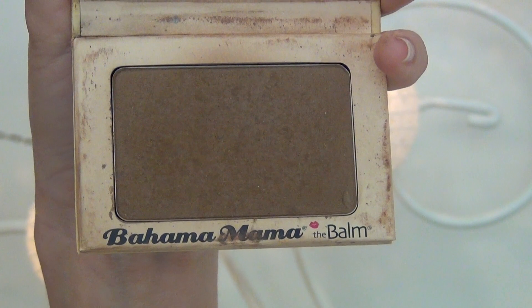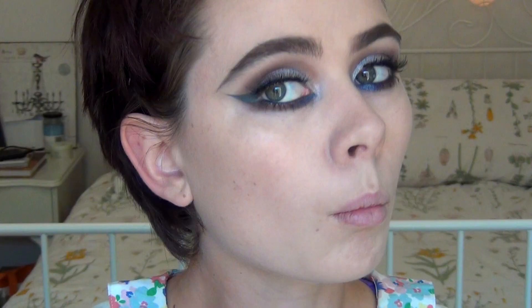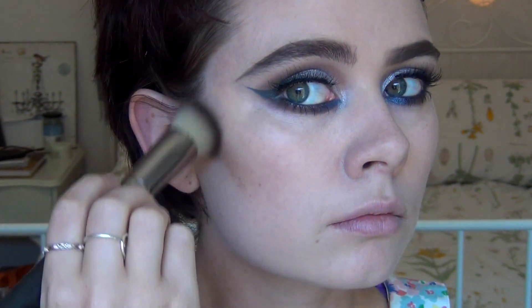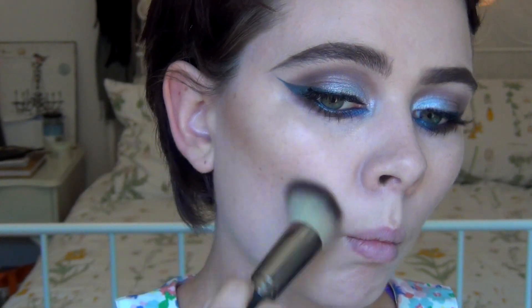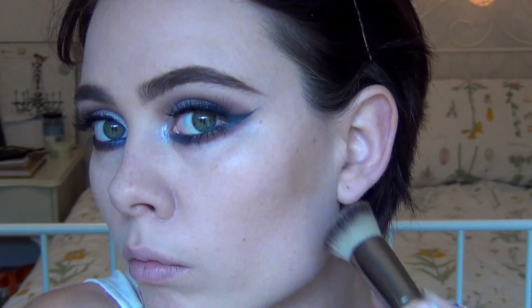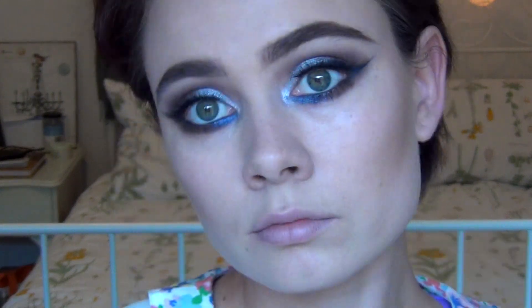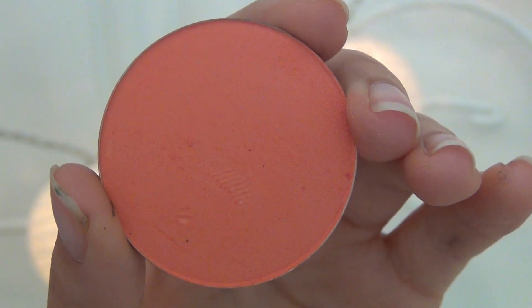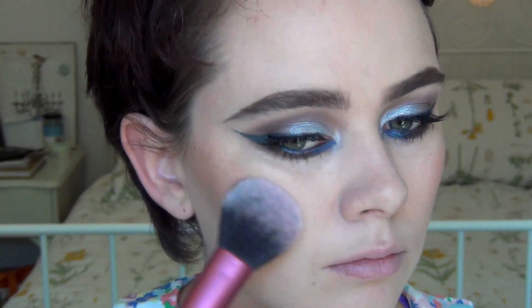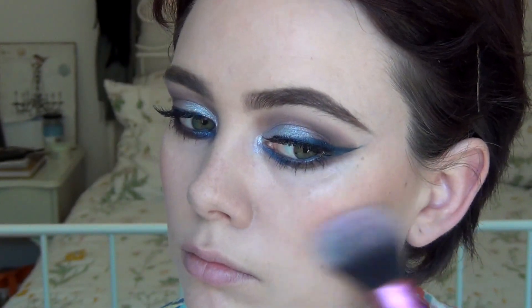Now let's add some contour. Going in with the Balm Bahama Mama bronzer slash contour powder and using the Makeup Geek angled stifling brush, just going to apply some underneath my cheekbones. I'm seriously in love with this contour bronzer — it's perfect because it has a grey undertone which doesn't make my face look orange. Now going in with my new Makeup Geek blush in Spring Fling — it's the first time I'm using it, just a bright coral orange blush. Applying that on my cheeks using my Real Techniques powder brush and blending back.